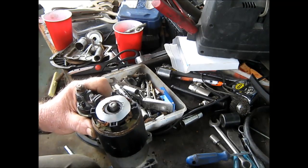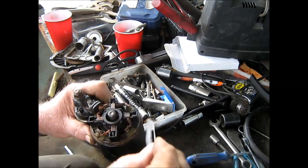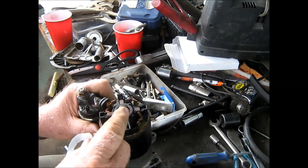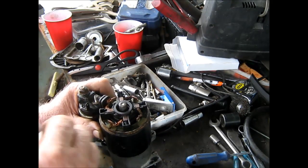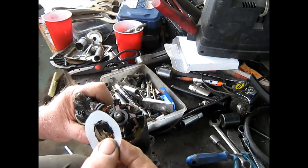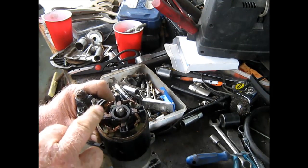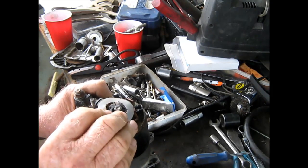After putting that back together — putting them little springs back in there is tricky. One time they shot out and I lost two, and I thought, well, that's the end of this starter. I scrounged around here and lo and behold, I found them. So anyway, you got to watch what you're doing when you put them back in. I'm sure most people that's worked on these for very long have probably experienced that problem.